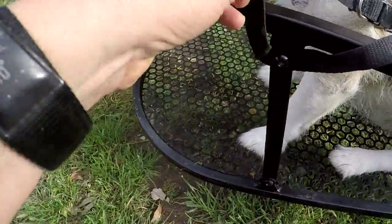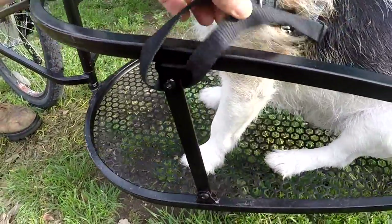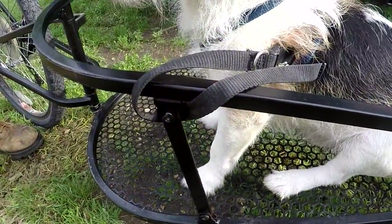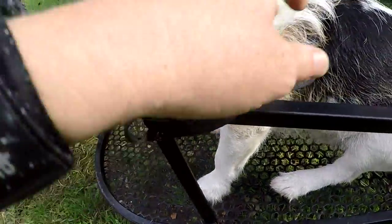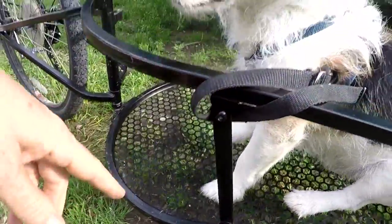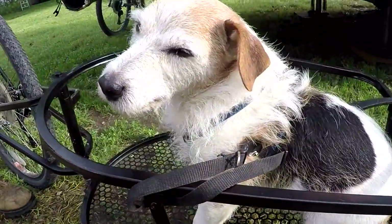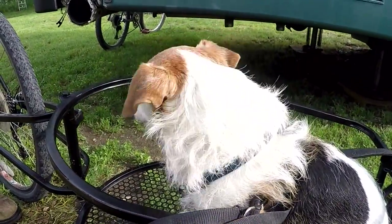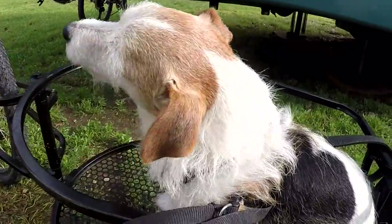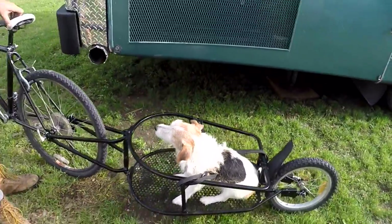We've got the two dog collars around his harness — one collar in the back with the carabiner snapped to the leash clasp. We wrap them around so he can't move forward or back, which keeps him positioned so he can't leap over the side, can't go through the front, and can't go too far back. We have had zero problems with him in the cart since we adopted this way of securing him.